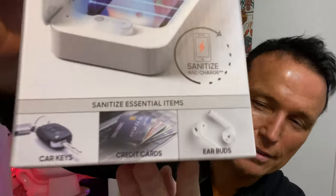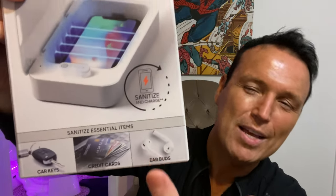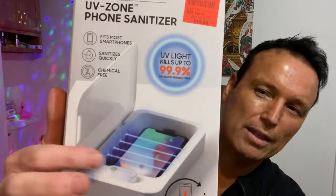Today I'm reviewing an item along those same lines: the Sharper Image UV Zone phone sanitizer. It's actually not just a phone sanitizer — it says you can sanitize other items like car keys, a billfold, and ear pods. A lot of us carry a cell phone all the time and we're touching it constantly, so it's hard to keep something like that sanitized.